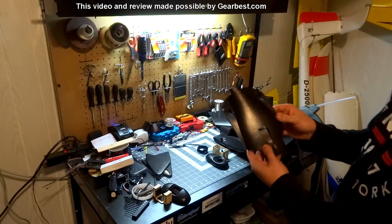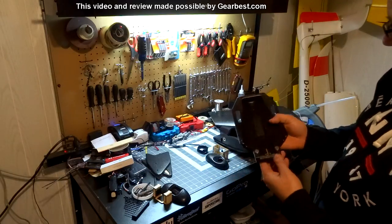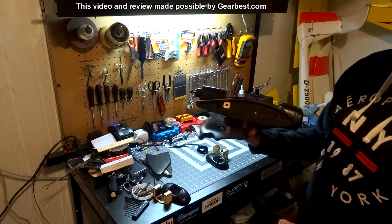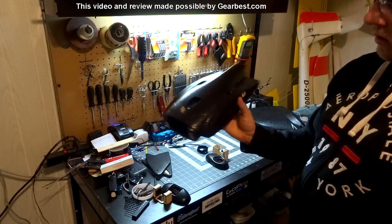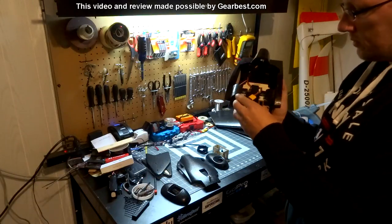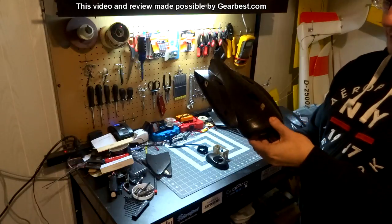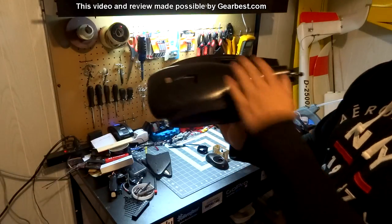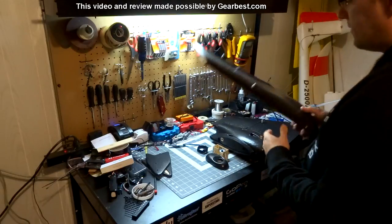This is the fuselage cover or hatch for the center section of the plane — it keys into the back with a tab, and you have a couple of magnets interacting with magnets on the front. There's a little tab to make it easier to remove, an air intake, and a couple of air exits for cooling. The cover fits on, and you get really positive engagement with those magnets — quick and easy. With the camera mount in place you can still install the hatch, and they don't interfere with each other.